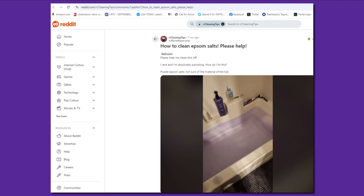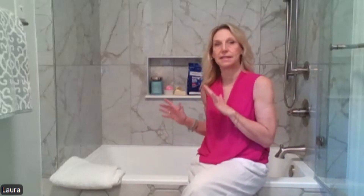Redd says in her experience, the tub company doesn't cover these stains. When you go through their warranty, nothing talks about the fact that these stain.